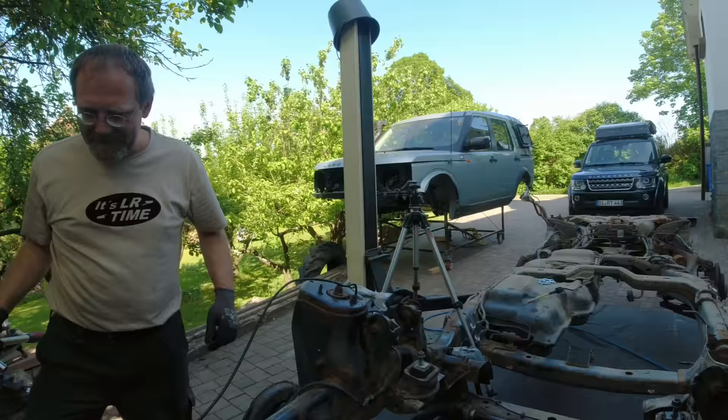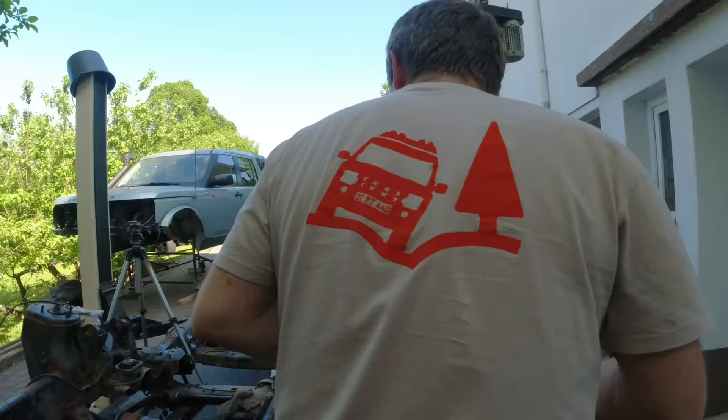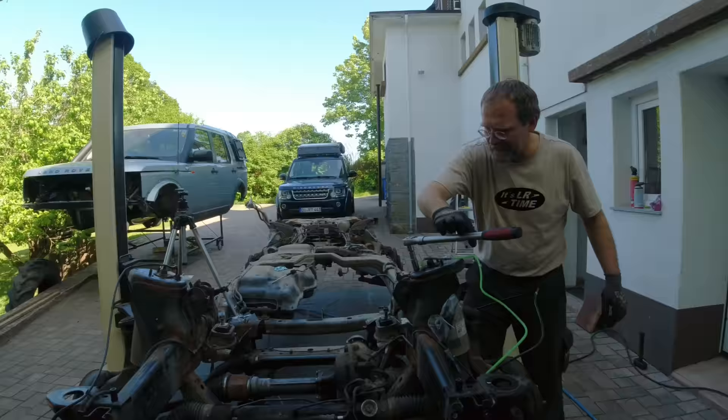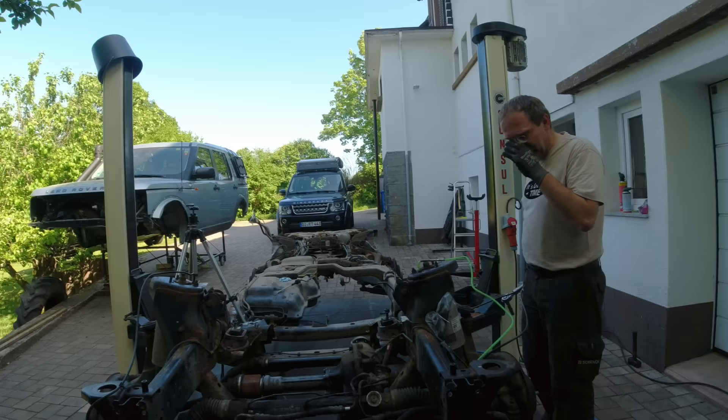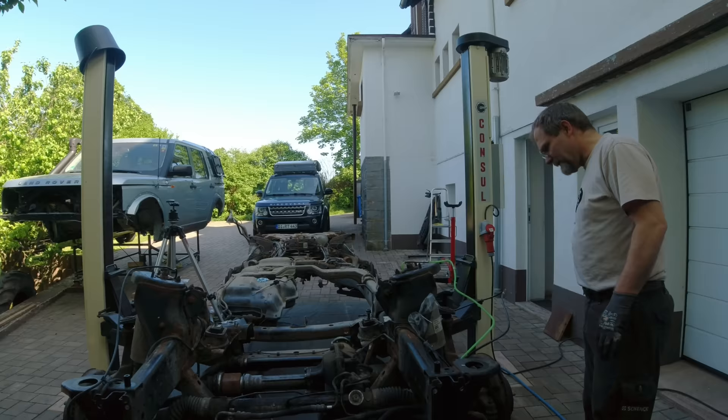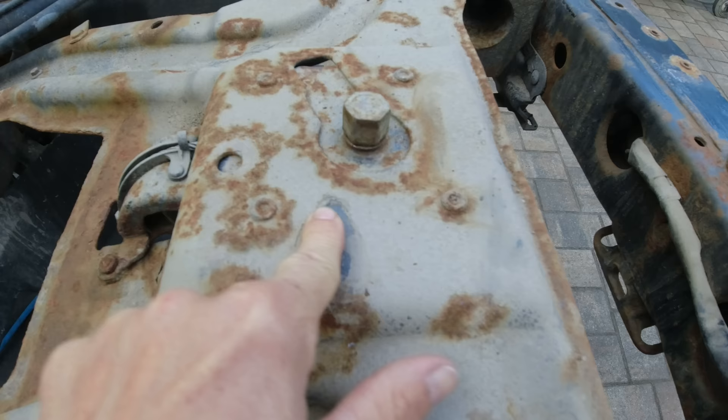Did you see how little corrosion was on Brian's Discovery when he took that transmission out? No wonder the Australians always panic when they see our car. In our area, this car has no corrosion. If you want to see a rusted car, you've got to go into the rust belt in the United States — they use a lot of salt there, but they don't use any salt here in Germany, at least not in our area. Our activists would glue themselves to the salt truck.